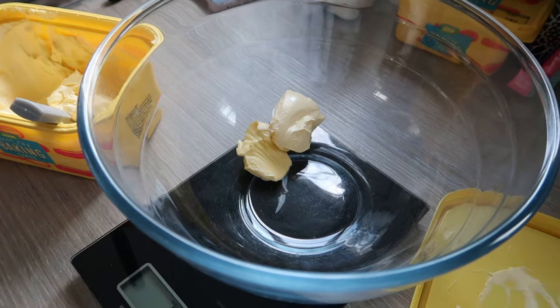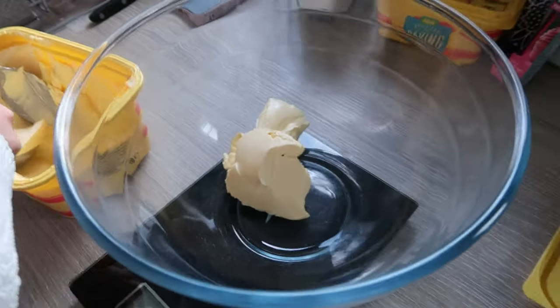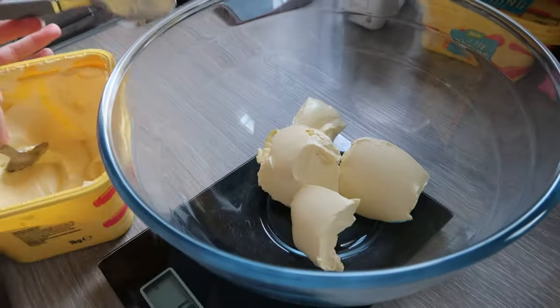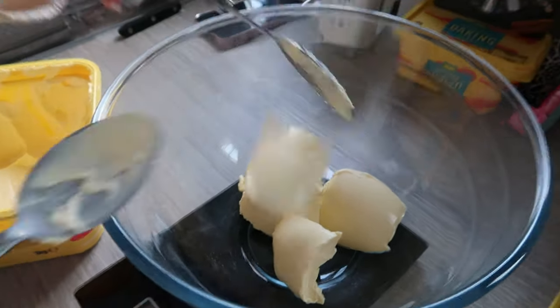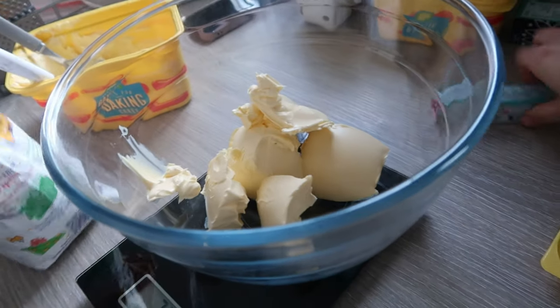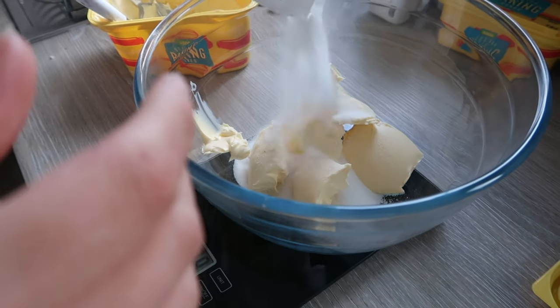We're just starting off by weighing out the sugar and butter. I want some height to my cake so we're going to do three tiers. We're starting off with eight ounces of everything, which is roughly 225 grams, and then half that to four ounces just for the top bit of the cake. There goes the caster sugar.